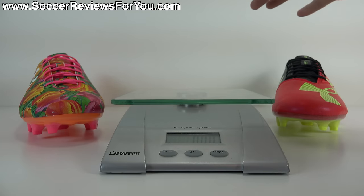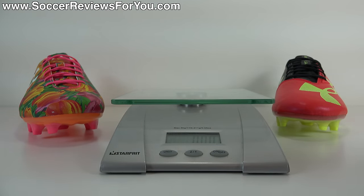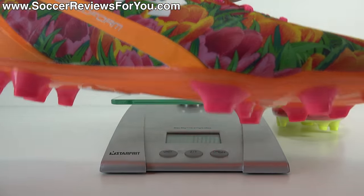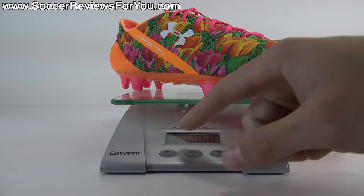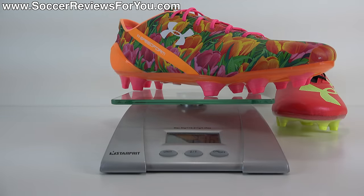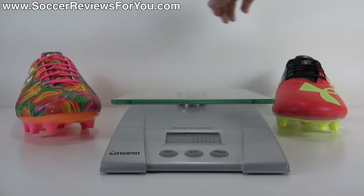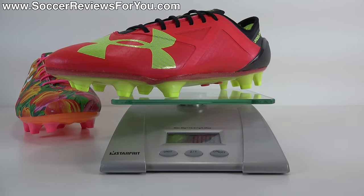I'm going to weigh both shoes for you today in real time using this scale. Keep in mind, these are both in brand new condition and both the exact same size — 9.5 US — so this is a very fair comparison. We'll start off with the Under Armour SpeedForm: throw it on the scale, and you can see that they weigh in at 7.6 ounces, the equivalent of 216 grams. Now the Under Armour Spotlight — they weigh in at 8 ounces exactly, the equivalent of 227 grams.